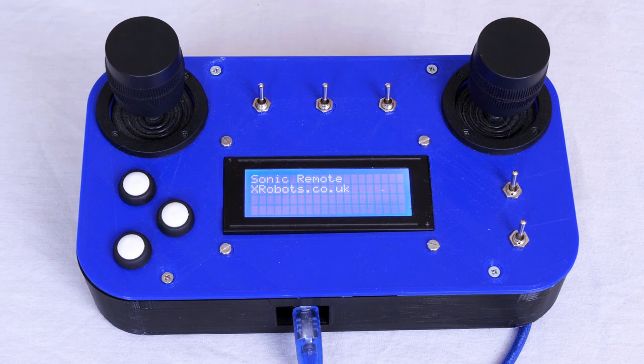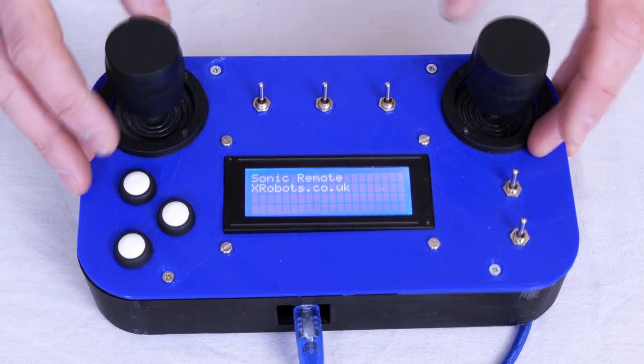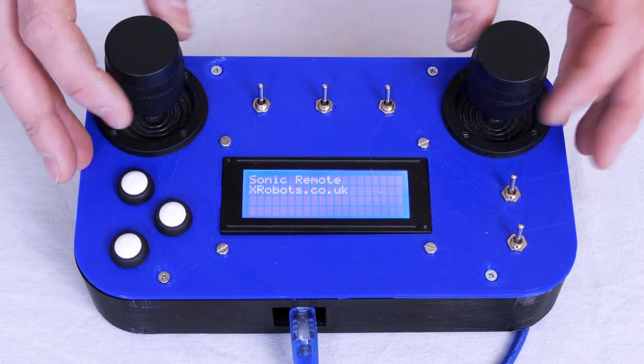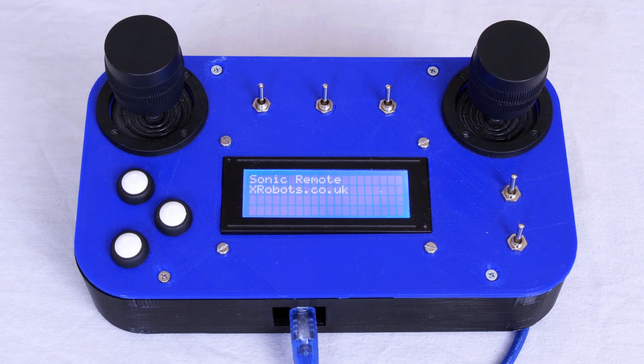The remote control I'm using is the open dog Sonic the Hedgehog remote, which is why it says Sonic remote on it. It's an Arduino Mega with an NRF24L01 transceiver chip for the radio. We've got various switches and buttons and two three-axis joysticks, which move in these axes and also rotate. That means we can do three axes of translation and three axes of rotation.